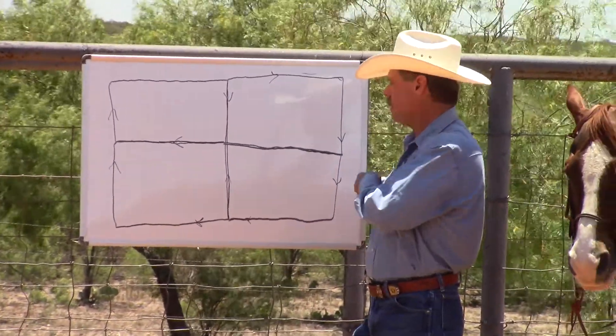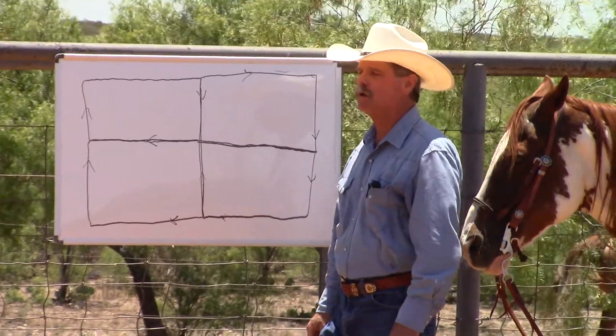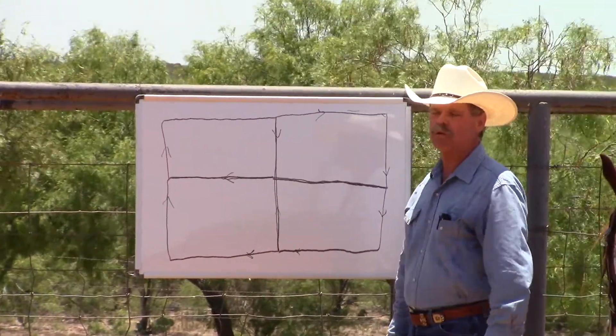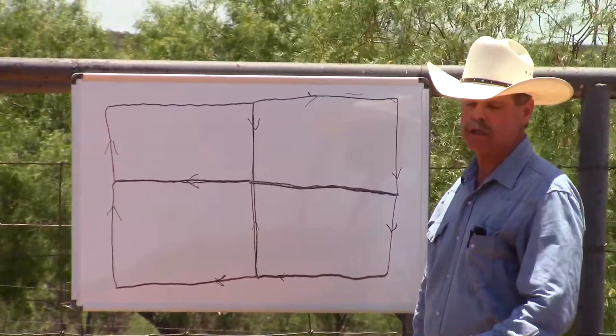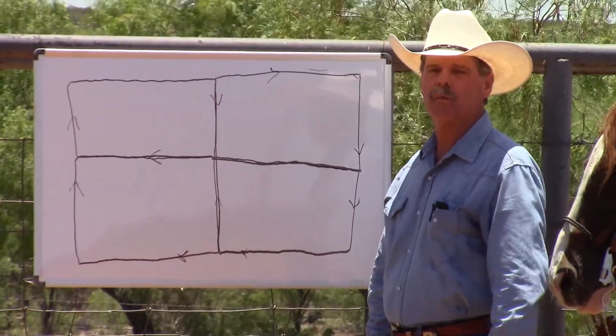It's a really good pattern. Just don't expect to get it in one day — it might take a long time, maybe a month or so, or more. It's something you can work on throughout the horse's life. Whenever he starts to get a little bit fast, you can just put him back in that pattern and he'll remember it.